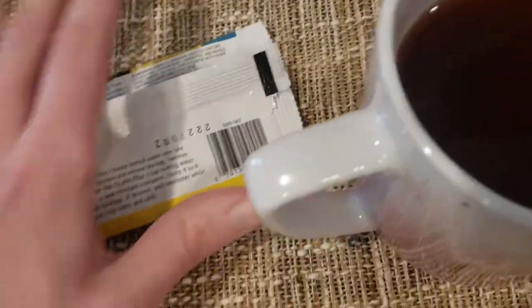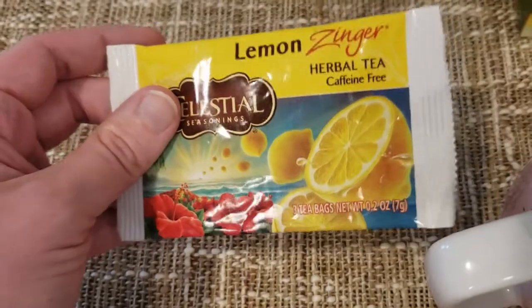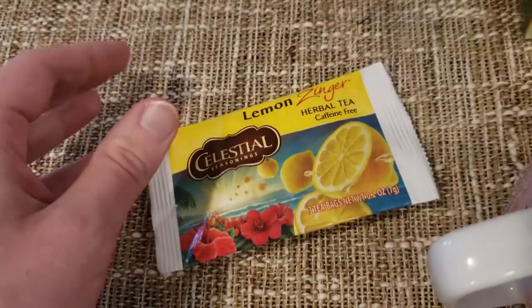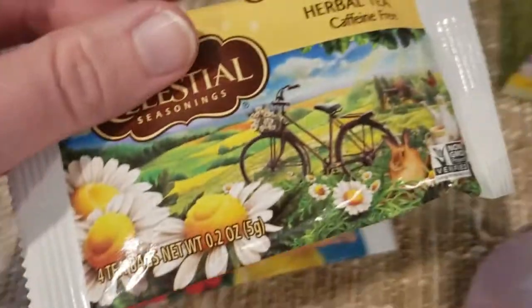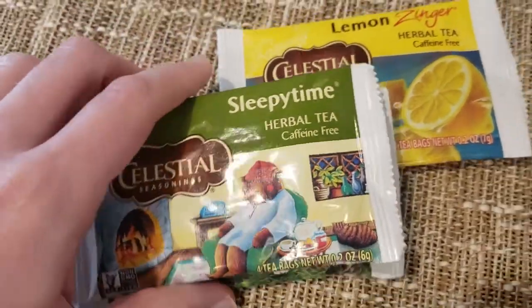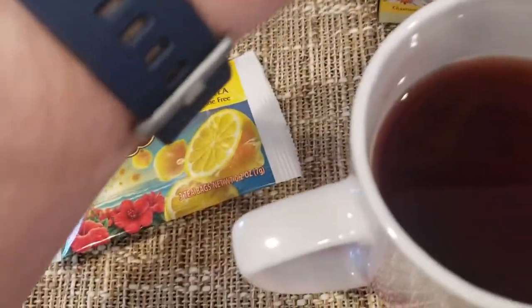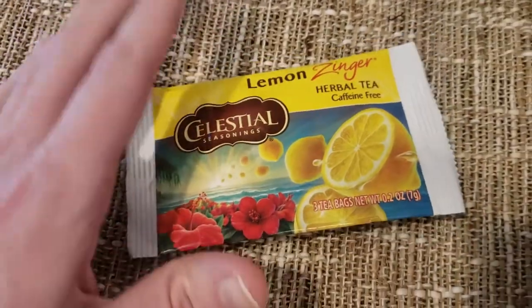You gotta fish it out with a spoon. I will say, apparently the folks at Celestial know that Lemon Zinger is the banger, because you can see here — three tea bags. We'll pull out the chamomile one — four tea bags. Sleepy Time — four tea bags. They know the big hitter is Lemon Zinger; that's why they only give you three of them.